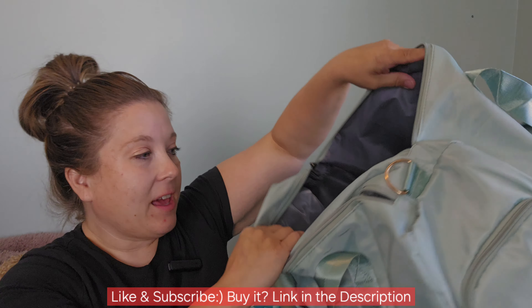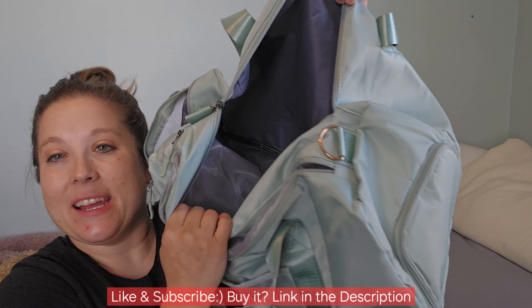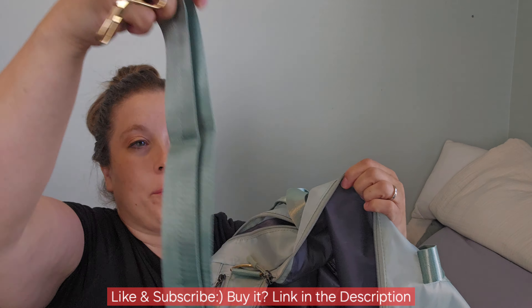You have a big open space here. There's the duffel bag handle that you can put on if you want. It's also got this extra pocket which is kind of like waterproof-lined, so if you have toiletries or makeup you can just put that in there and not have to worry about it spilling over on your clothes.